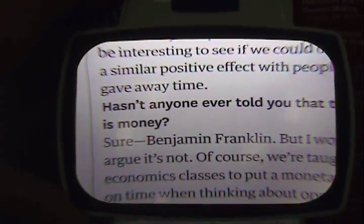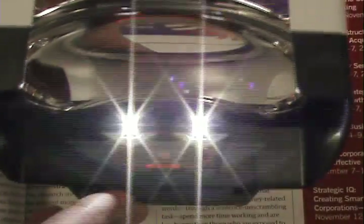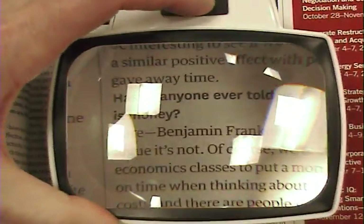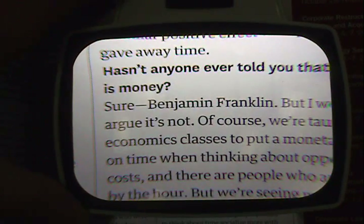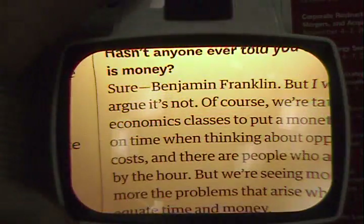The Visolux contains two bright SMD LEDs that provide even illumination over the entire field of view. There are two color options to choose from: a standard bright white light or a softer orange color, which can be selected by sliding a filter over the LEDs.